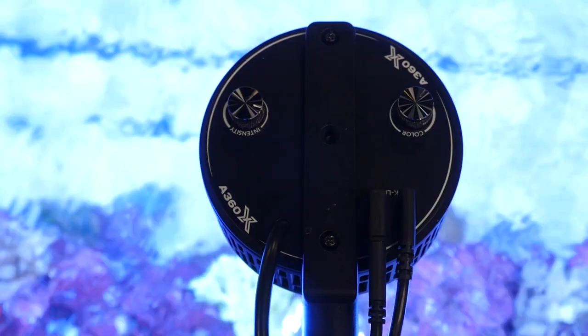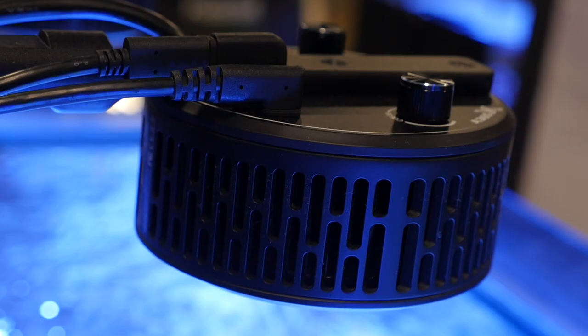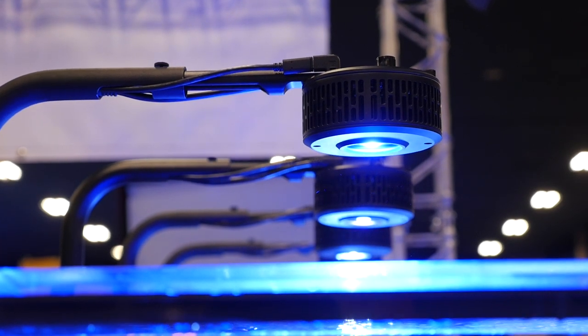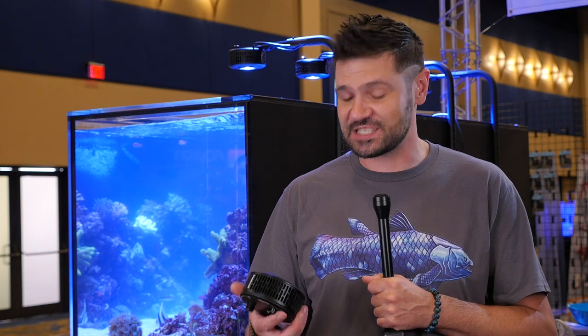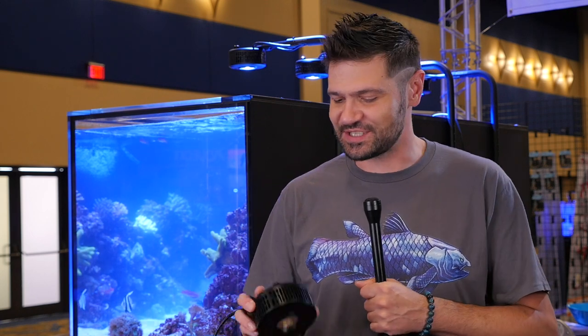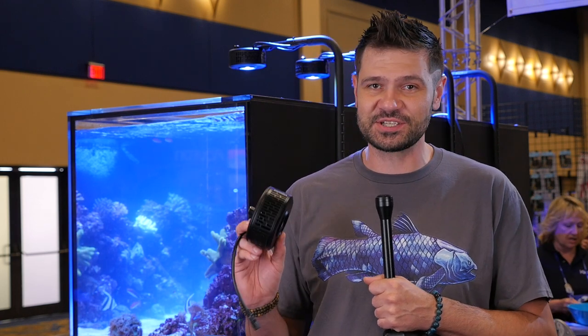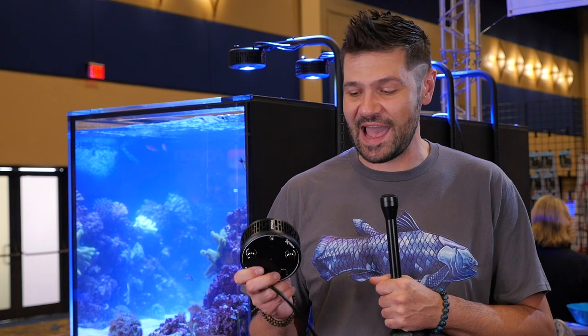One of the biggest changes to the Kessil X-Series line is the digital control. Before it was a simple 1-to-10 volt control that could handle a couple of channels, but now they use a form of USB-C link they call the K-Link system. That's going to allow even more granular adjustments and programming of different lights, different groups, and different aquarium zones. This light delivers every possible feature we could have hoped for — it's smaller, brighter, lower profile, and has even more colors and color channels. I'm just getting a look at it here at Magna and I can't wait to test it for myself.